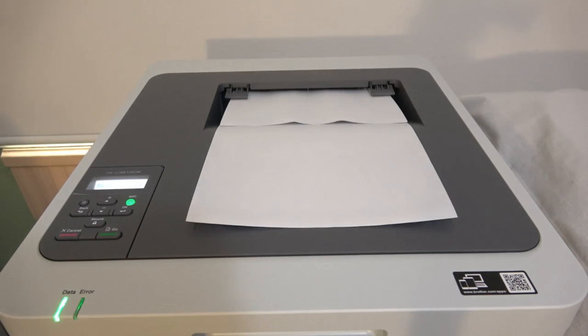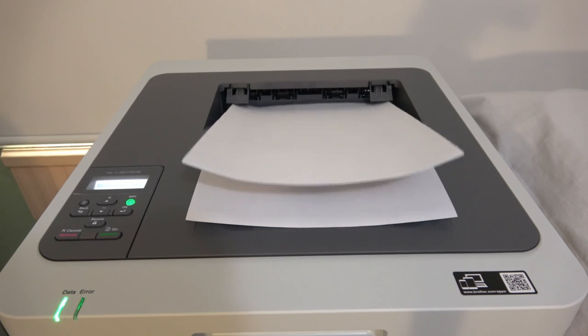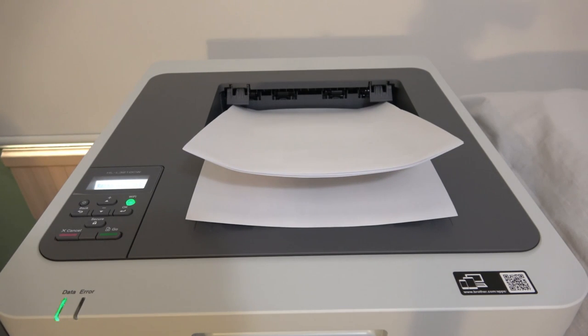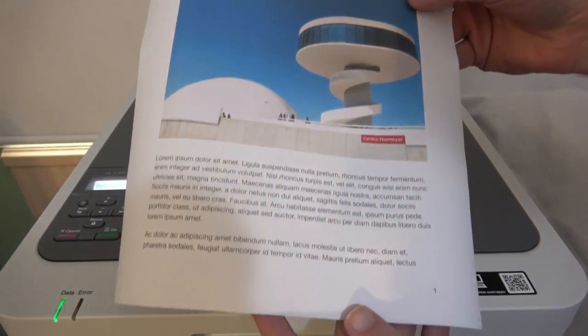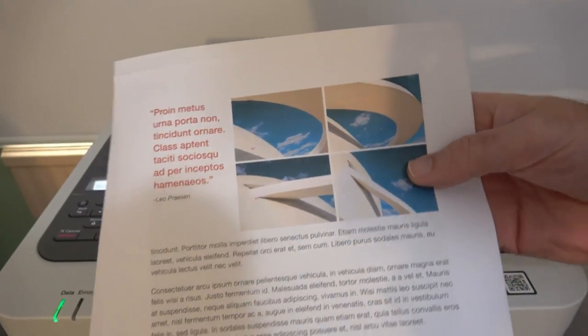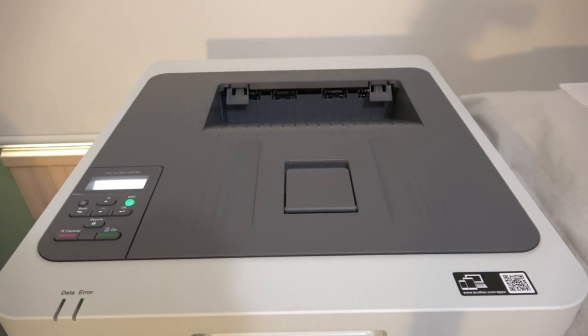The printing is very fast. It's got a nice processor inside and 256 megabytes of memory, so there's a good turn of speed when printing. I think 18 pages per minute at this price point is very acceptable. This is a business-type document — a report with a combination of photos and text. The text is very crisp. The photos look very good, and for this type of business presentation document I think you'll be very impressed and very happy with this printer.